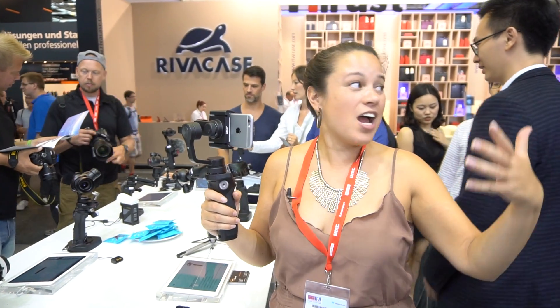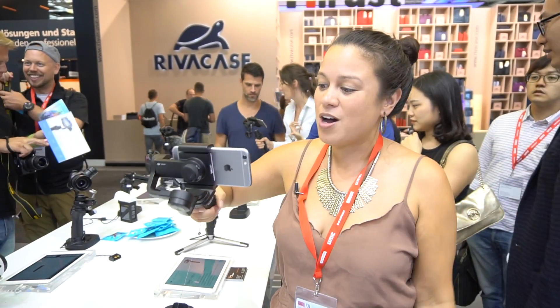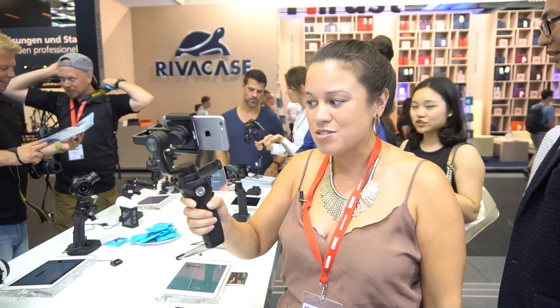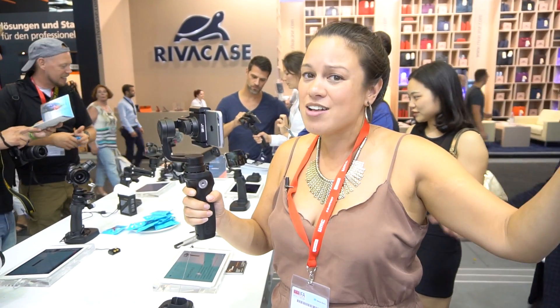If you're familiar with DJI, of course you should be. They are massive in the drone space. They mount cameras to the bottom and they have really intelligent gimbals so that the drone can fly around and you can take sick-ass shots from the sky.